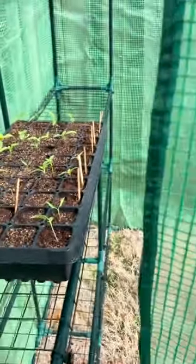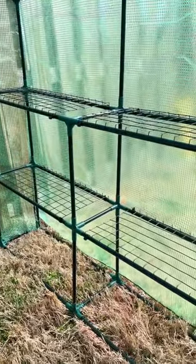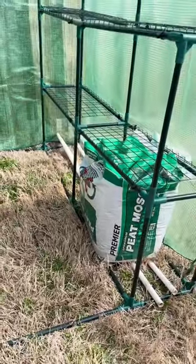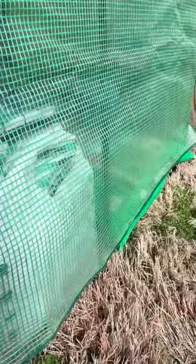I threw on the cover and then took it to a sunny spot on my property. These usually include something to tie them down with, but I found what works best is putting really heavy things on the bottom. If you line them with wood and heavy bags of soil, they're not going to move anywhere.